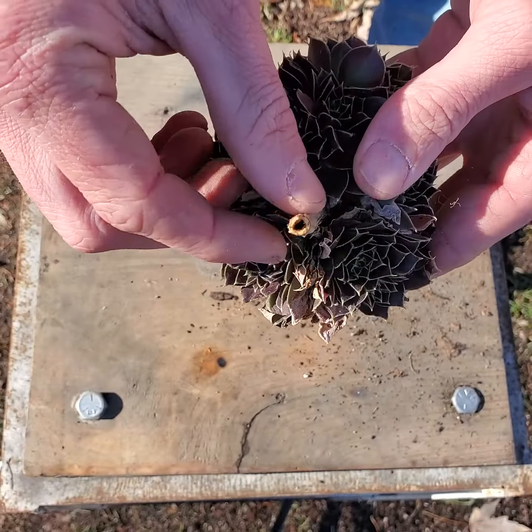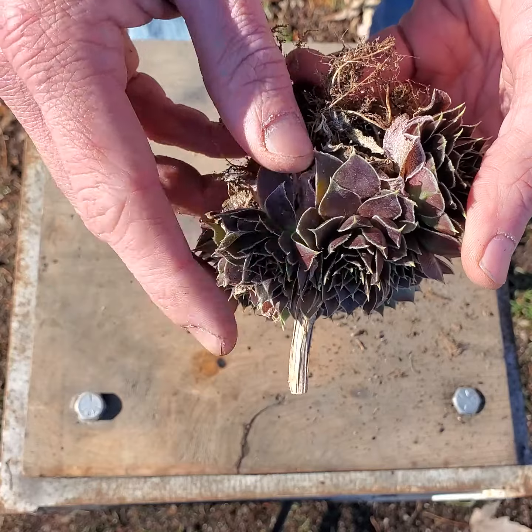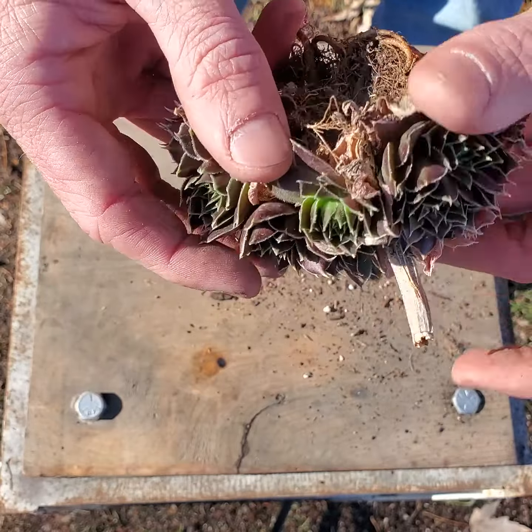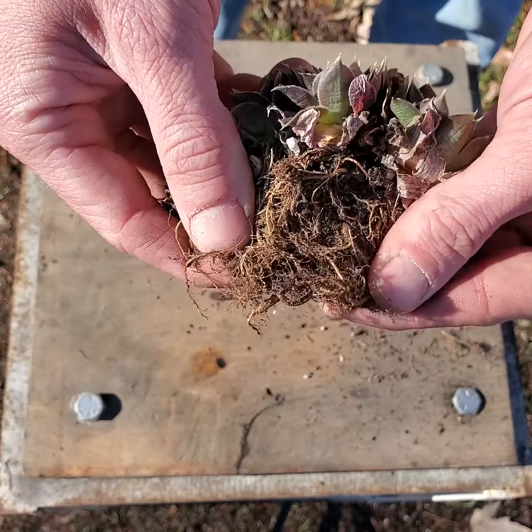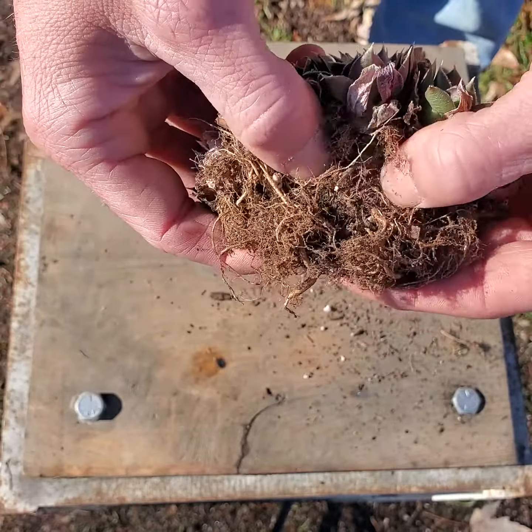This is the clumping type of hen and chick. This is an old flowering stem. They have just one big root mass here — one large crown.